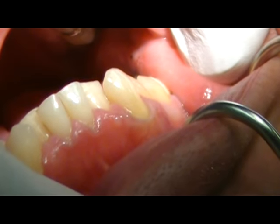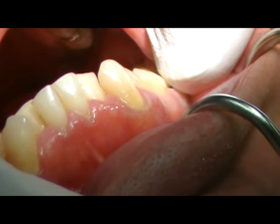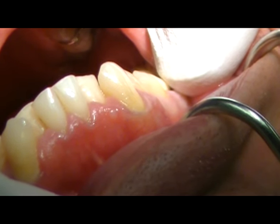Today we are going to take out the mandibular left second bicuspid for orthodontic reasons to create some space, using the mandibular universal physics forcep.